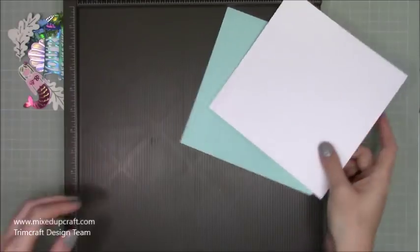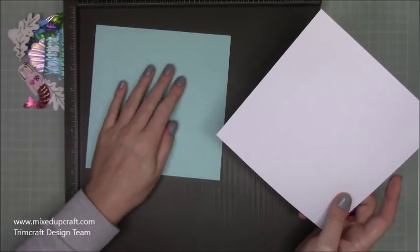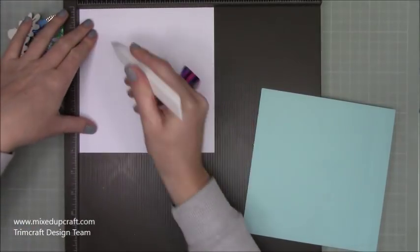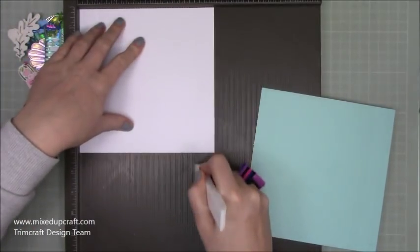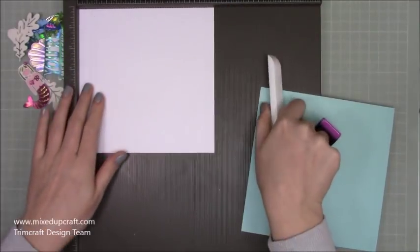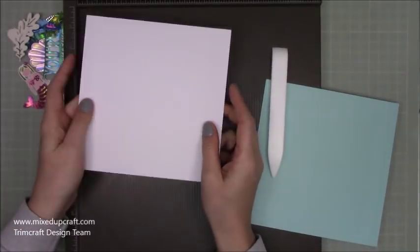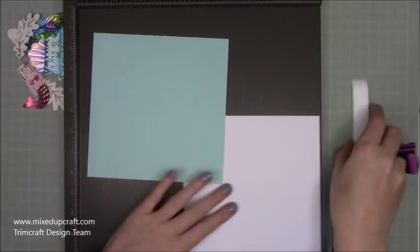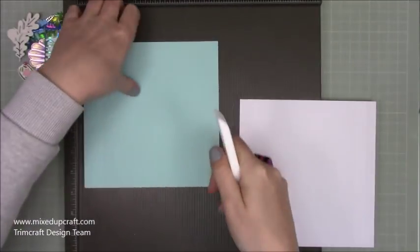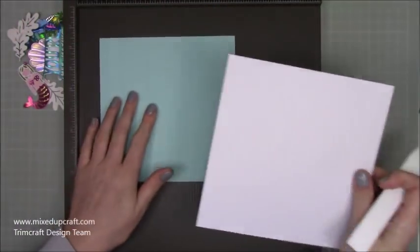You're going to need two pieces of seven by seven cardstock — one in light aqua and one in white. For scoring: score at one inch and six inches, then flip the cardstock over and score at half an inch and six and a half inches. By flipping it over, that allows us to fold in opposite directions. Do this on both pieces.